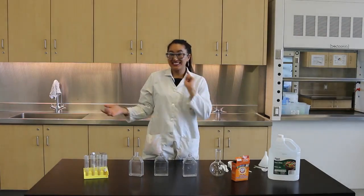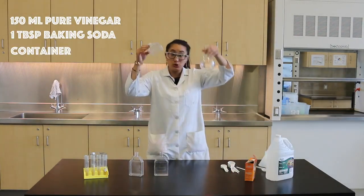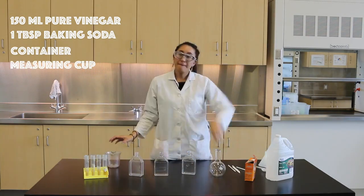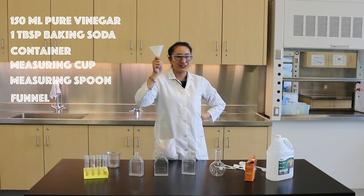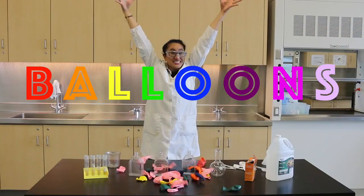These are the things that you're going to need: pure vinegar, baking soda, jars or containers — you can even use recycled bottles — a measuring cup, measuring spoons, and this is optional, but you can use a funnel too. Oh, I almost forgot the most important thing: balloons!